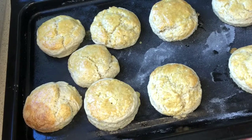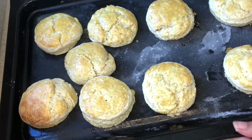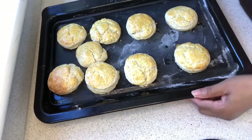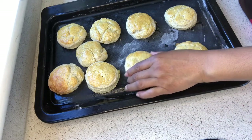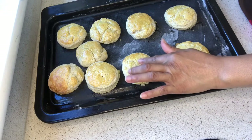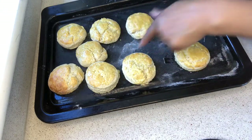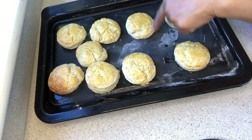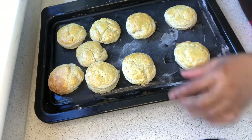The scones are out of the oven and nicely baked. When you touch them, they bounce back and feel light — that's the texture you want. They're also nicely golden brown. Now I'm going to bring them out of the pan and put them on the rack.